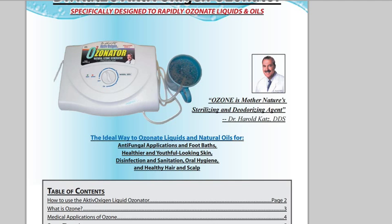How to create a drinkable ozonated solution, scientific studies, and information about your guarantee. This instruction booklet comes with your ozonator in the form of a little booklet.